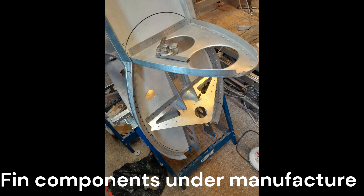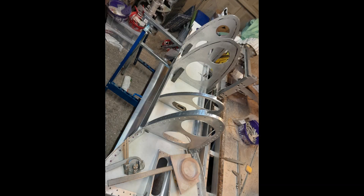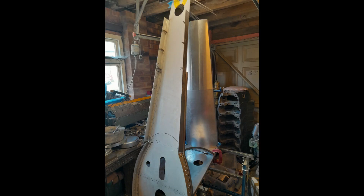Please keep a look out for the next engineering update on the manufacture and construction of P7056. The next phase is focused on the build of the fin and the tail plane.